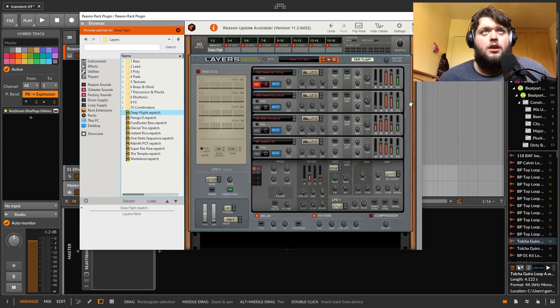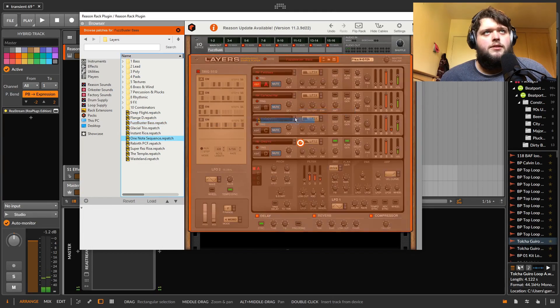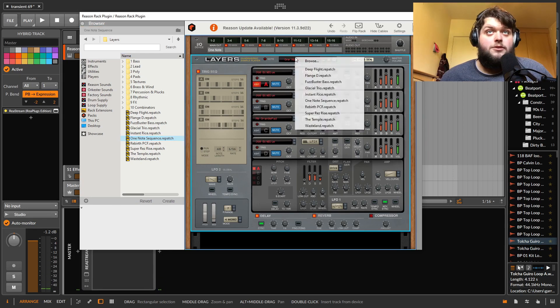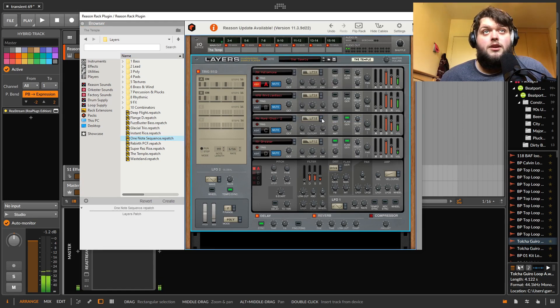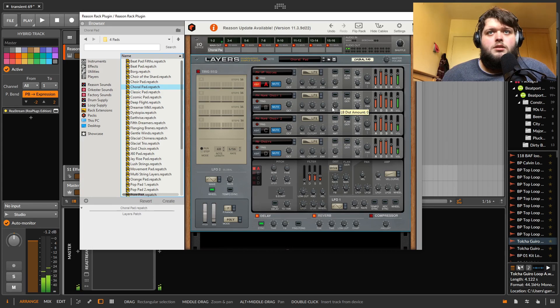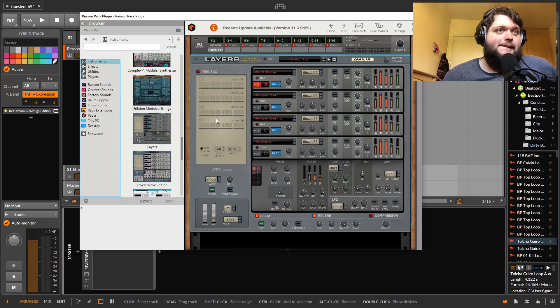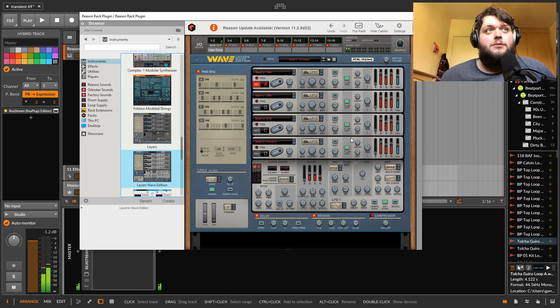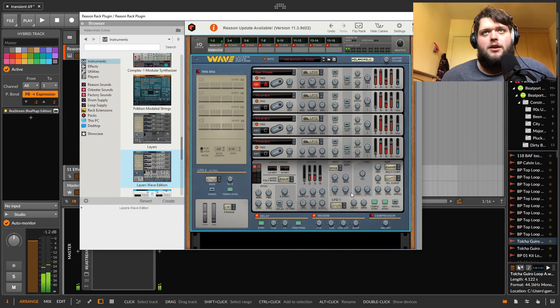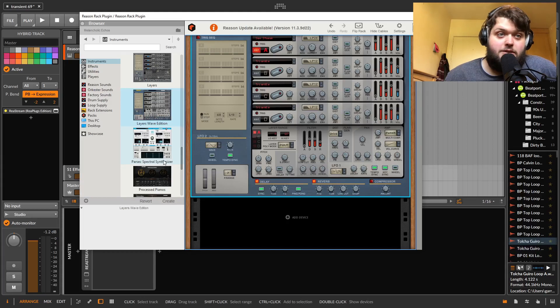Layers — I haven't really used this. I think this might just be some way of layering up samples on top of each other. That's my interpretation. It's not one I've used extensively, I'll be honest. The sounds in here are good — I just haven't really used it. But it seems cool, so take that as you will.